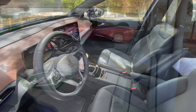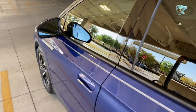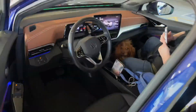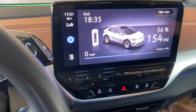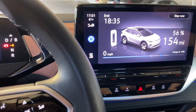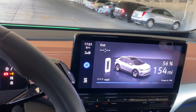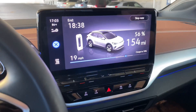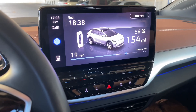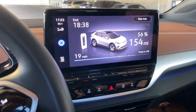Now let's move on to Level 2. This is your typical speed off a regular Level 2 charger — just a regular ChargePoint charger. It's showing 19 miles per hour. So it's charging at 19 miles per hour on a Level 2 charger. That's your normal speed on a Level 2.